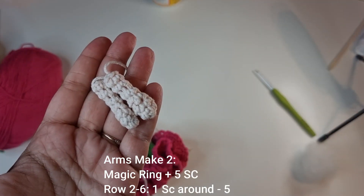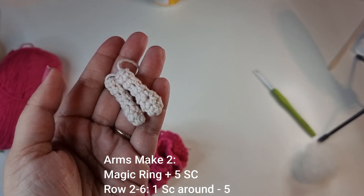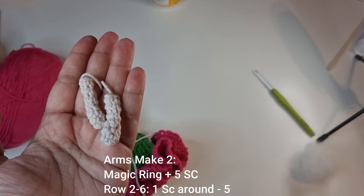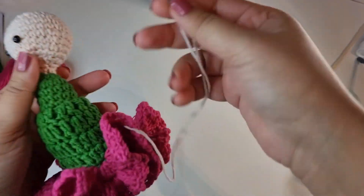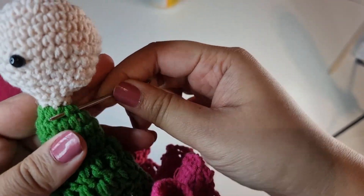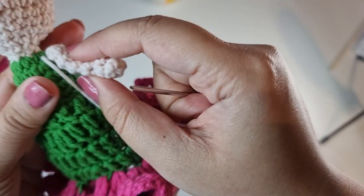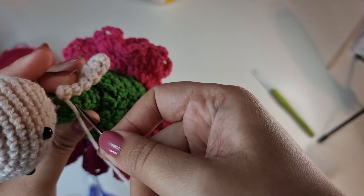Now you can make two tiny little hands. Start with a magic ring with 5 single crochets, then do 5 rows of just 1 single crochet all the way around for 5 stitches per row. Make sure you don't add any stuffing to these. Then sew the hands on — go on either side of the doll, place the hands wherever you want them, and do a simple stitch to sew them in place.